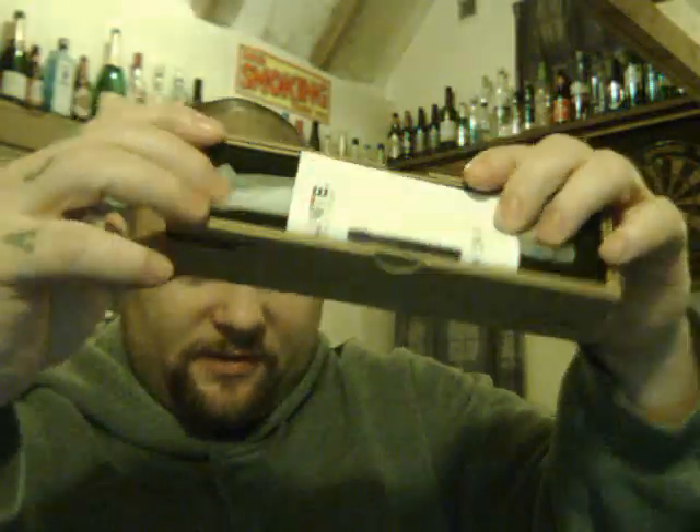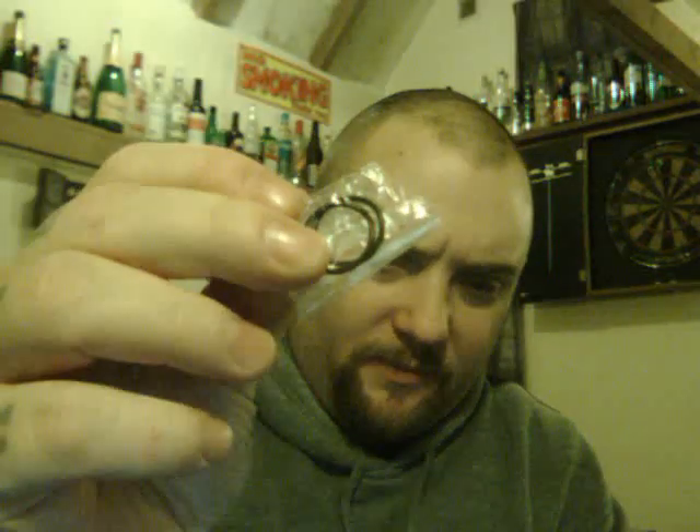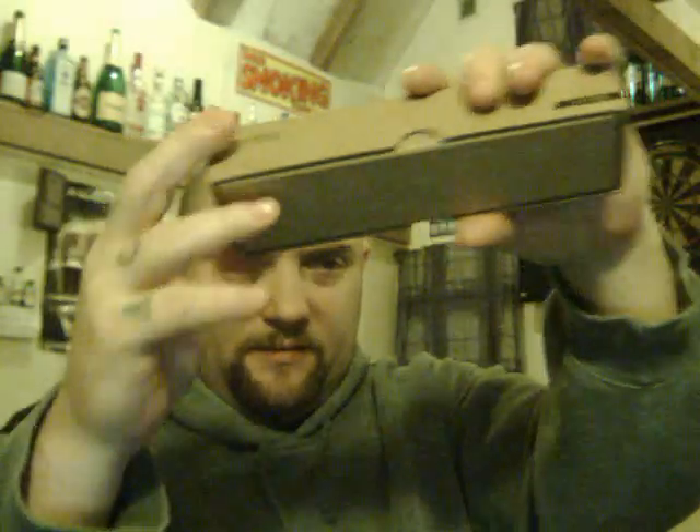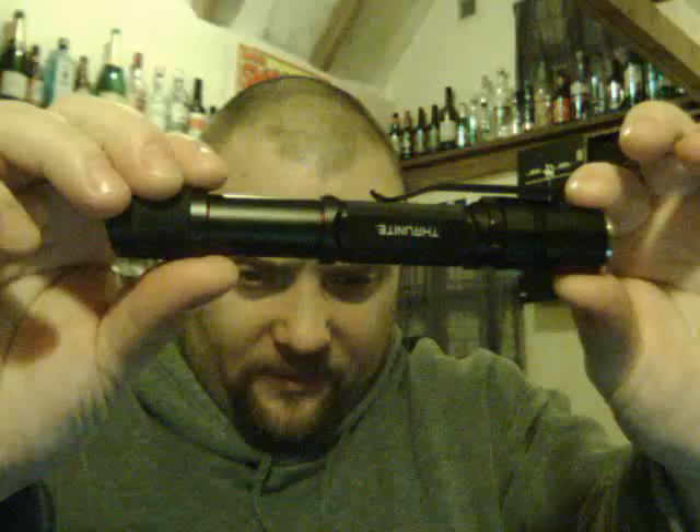This is how you get it — that's the box, and you get a little leaflet in there. In the box you get your torch in a little bag, a couple of spare O-rings, and a pocket clip — I've already put mine on. It's quite a nice little box really; they do good boxes with their flashlights so you can keep them in.